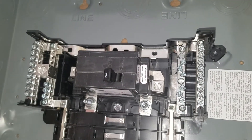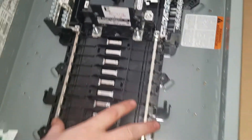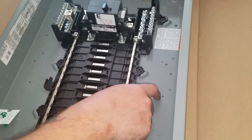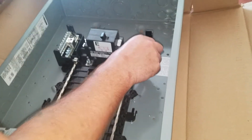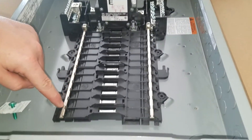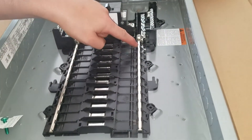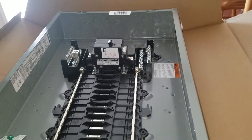So what you do is you hook your neutral here, and that will connect into everything. And then for a ground bar you have to add it in separate — that's how that works with the plug-on neutral. And then this is your actual neutral bar for your breaker, instead of having to run another line up to it. So that's pretty nifty.